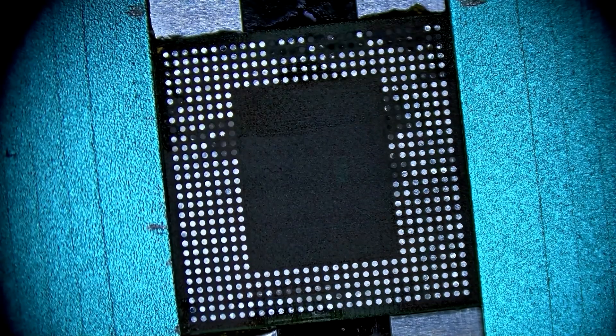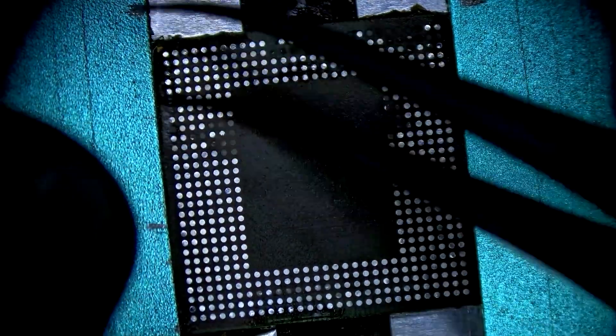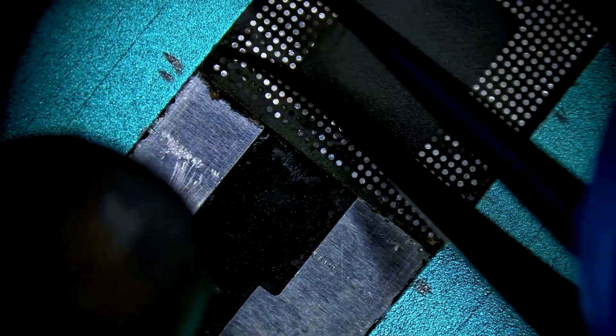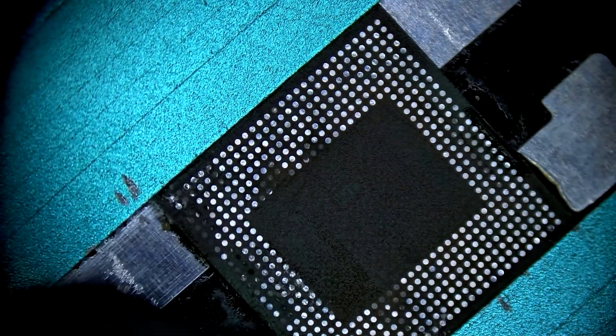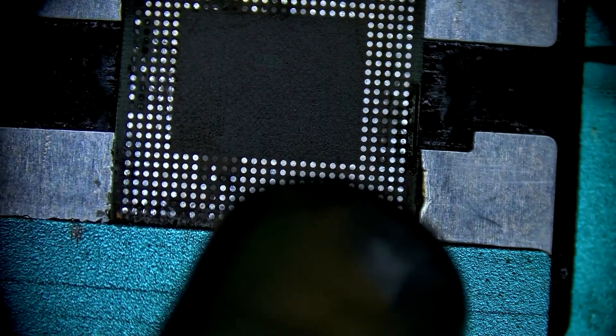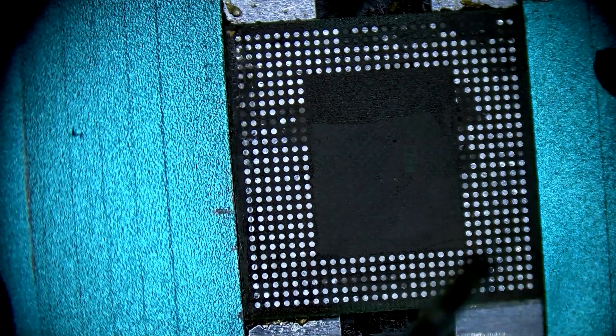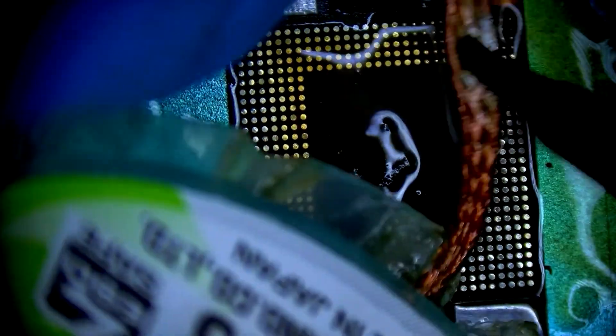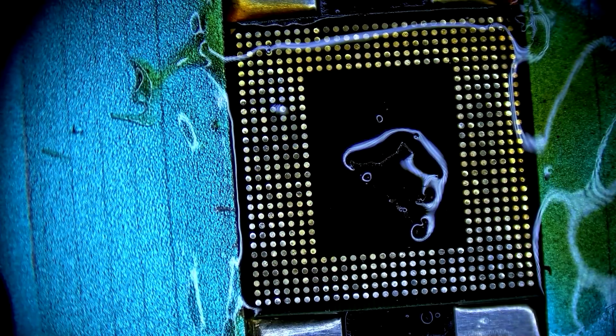We'll do one more pass to deal with the oxidized pads, but before we do that I'll use the hot air and tweezers to remove the extra glue. Be very careful when applying the solder — we're actually using a large blob on the end of the iron and trying not to touch the iron itself to any of the pads. We're trying to just let the solder catch the pads from the blob at the end of the iron.